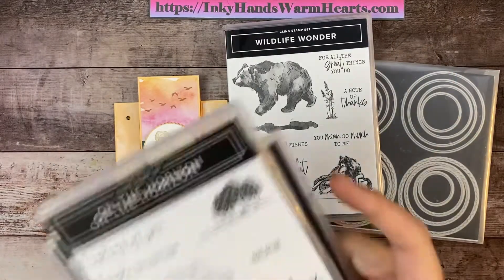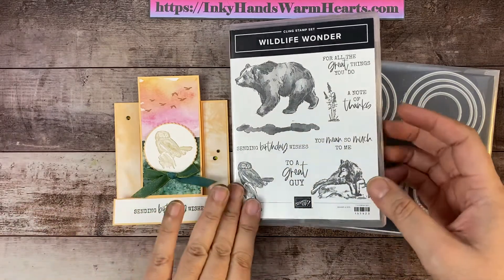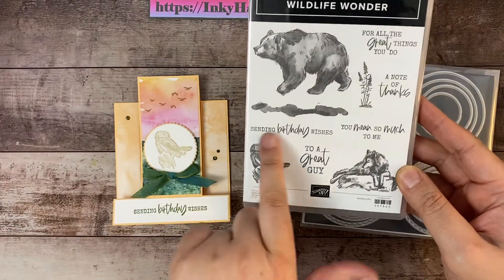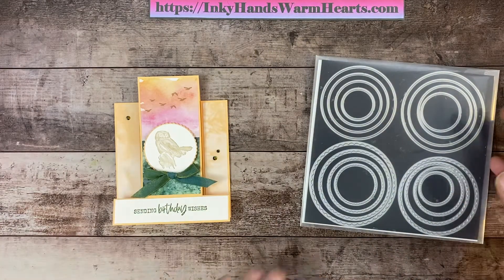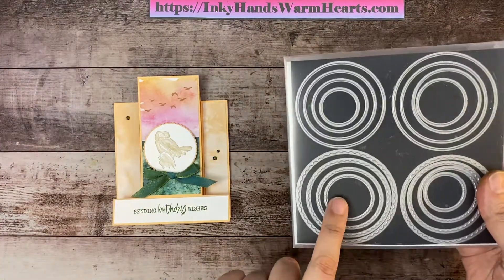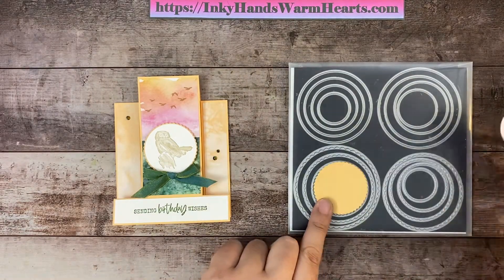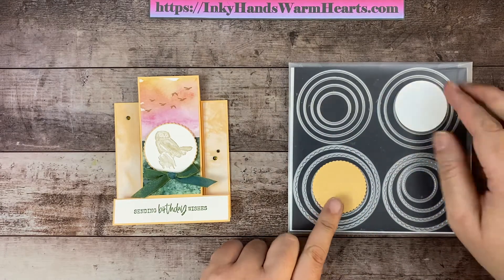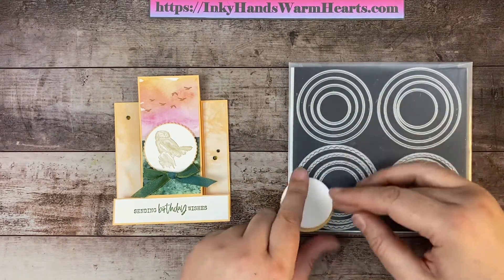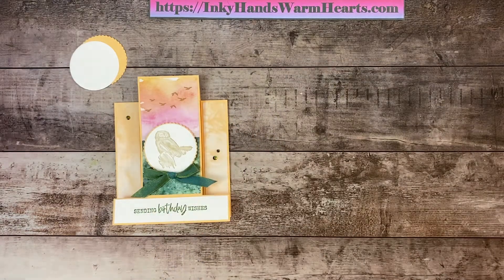We're also going to be using Wildlife Wonder — specifically the owl and the 'Sending Birthday Wishes' stamp. We're also using the Layering Circle Dies. If you guys don't own these yet, what are you waiting for? I'm using the scalloped circle and the smooth circle, and that is what the owl is going to live on. So let's go ahead and get started stamping.